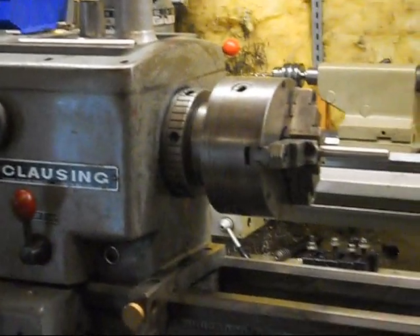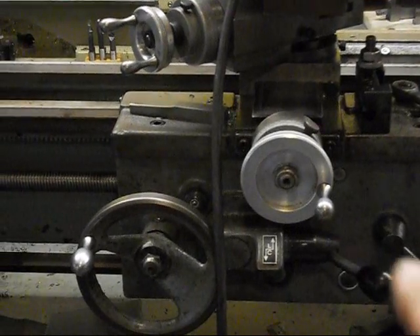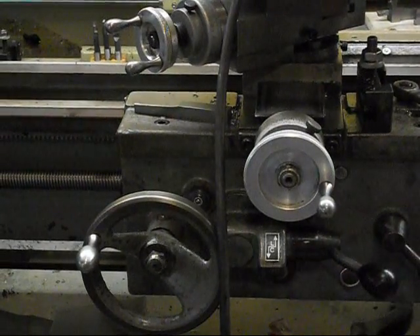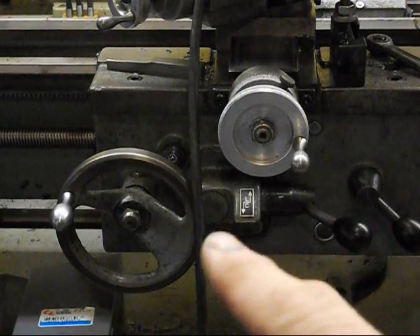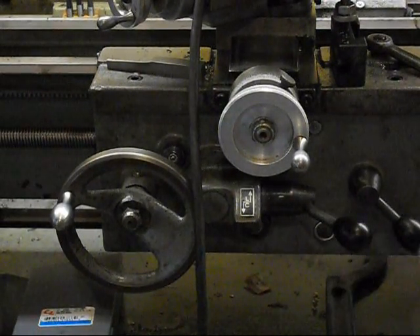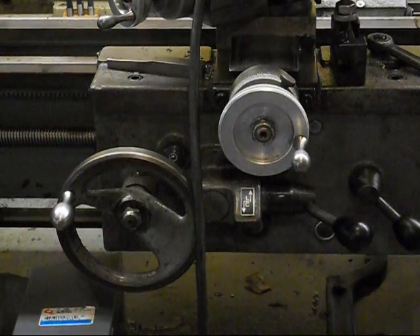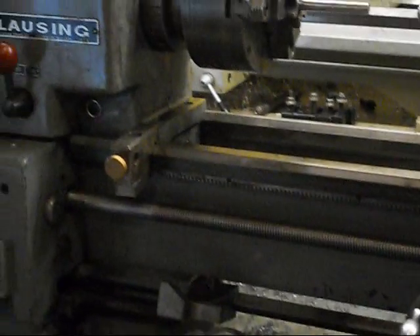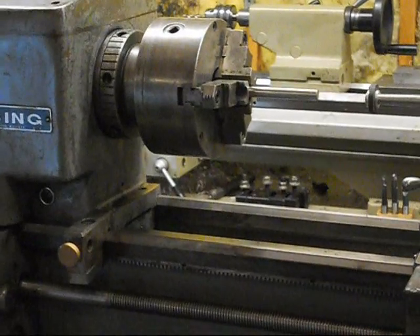This one's been pretty thoroughly gone through. I'm taking care of a few problems with this one. It had a couple of problems with the apron. I had to re-time the apron to make sure that the half nuts closed properly and prevented the clutch in the longitudinal feed and cross feed lever from interfering with, or from engaging when the half nut was engaged. So a couple of little problems with it, but in general this lathe has had very little use.